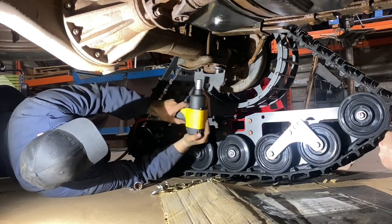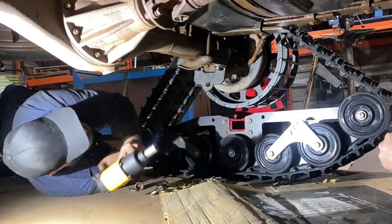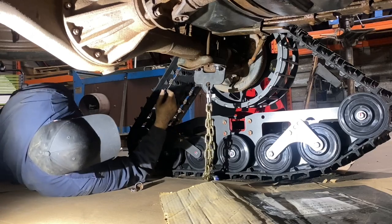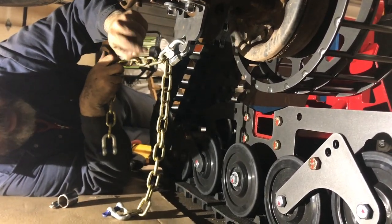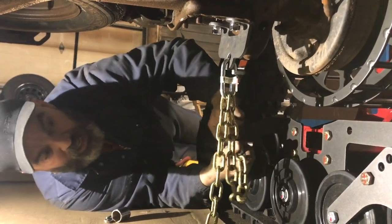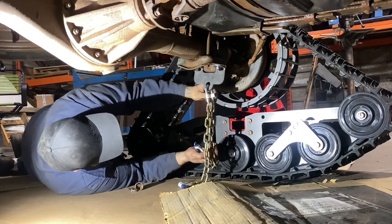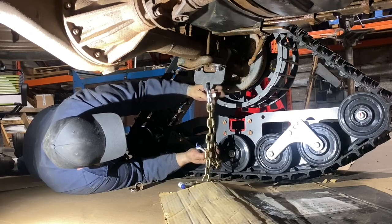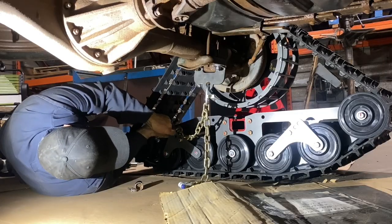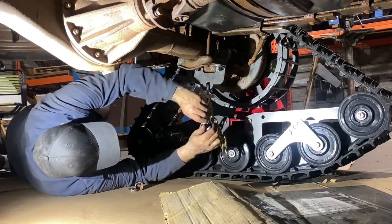We're going to use our impact to put it on. Then we take our quick link — in the rear, sometimes we'll have one quick link per chain, sometimes one quick link per two chains, depending on the application. Tighten your quick link — well, we don't want to tighten it yet because we haven't set the chains, but we can just hang the quick link in there and put our clevises in, one in the back and one in the front.